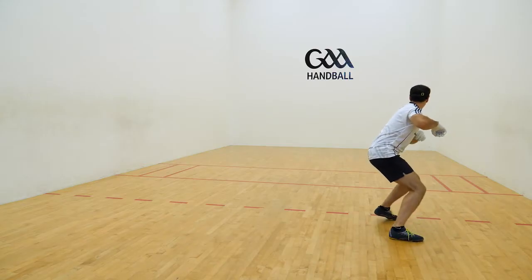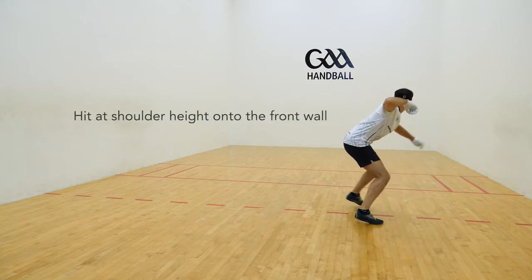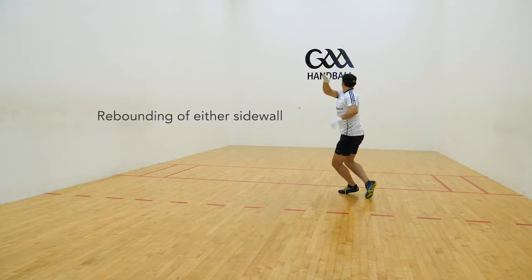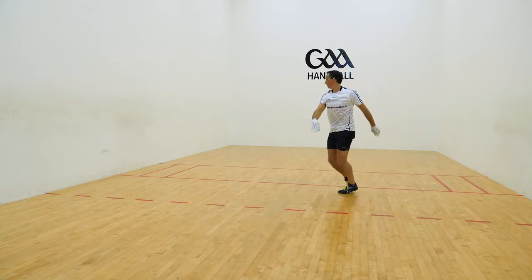Ball to be hit at shoulder height onto the front wall, rebounding off either side wall and clipping inside the back corner.